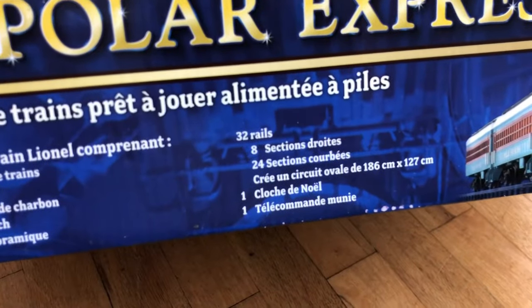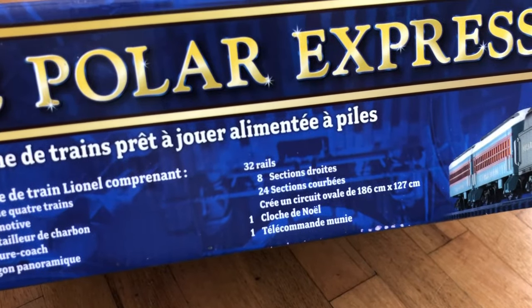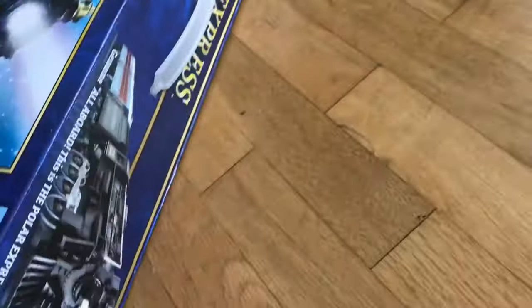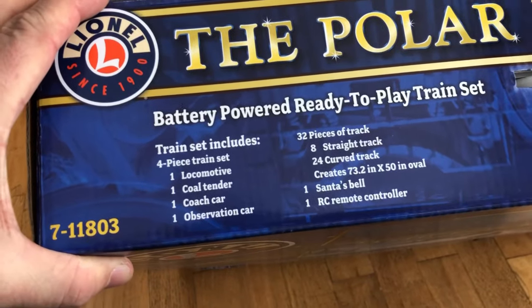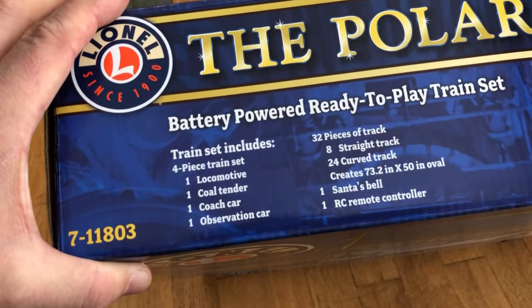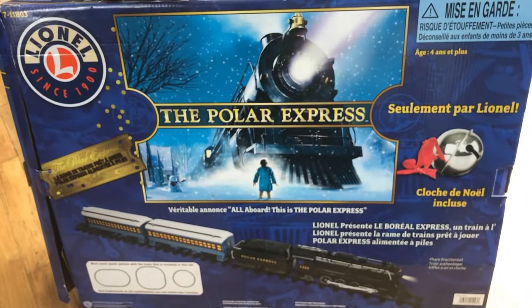Here you can see what it all comes with: you've got eight sections of straight track and 24 sections of curved track. It comes with a Santa's bell — a big one. You've got the train and all the pieces that go with it. Here's what's on the back, which is the other language side.